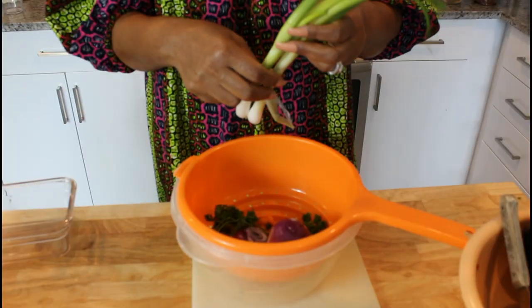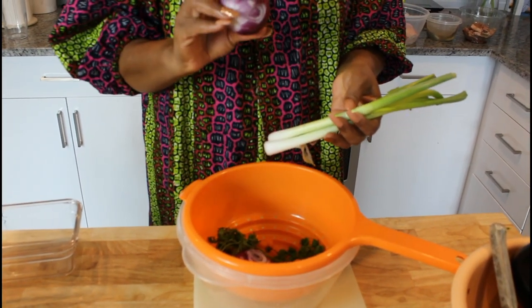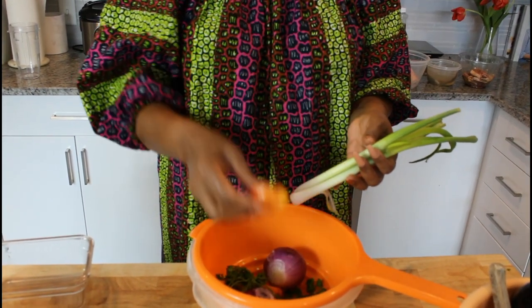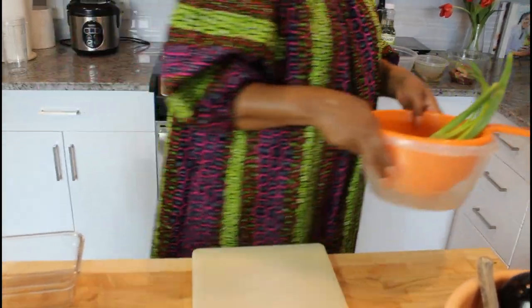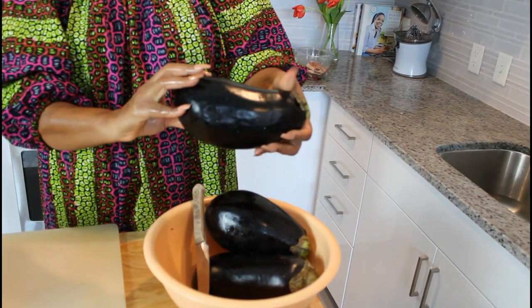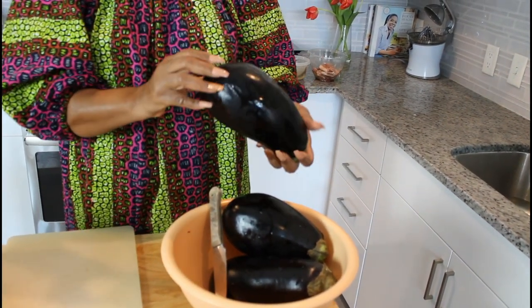Today we're going to be making some fried Liberian eggplant. I have some green spring onions, some red onions, some habanero peppers, and some parsley. Let me get these to the sink and wash them. These are the eggplants — they come in all sizes, and I got them through Amazon Fresh.